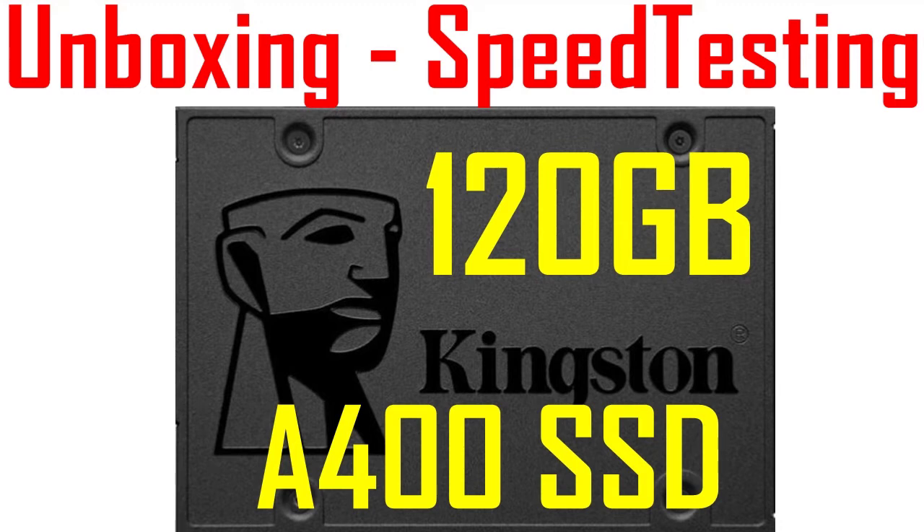Aloha, I'm Andy and in this video I will do an unboxing and a speed test for the 120GB Kingston A400 SSD. So let's begin.